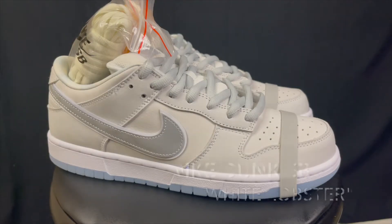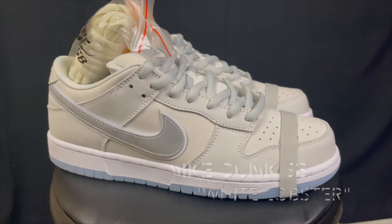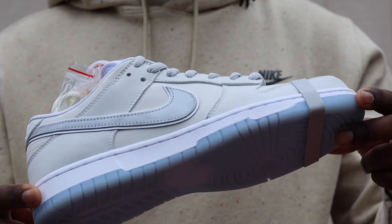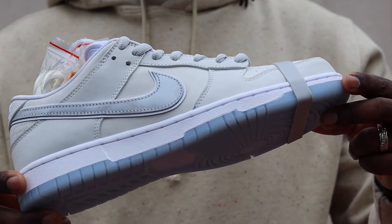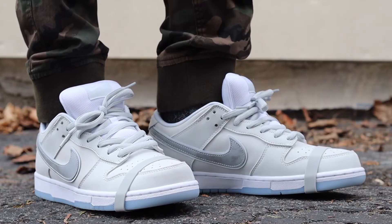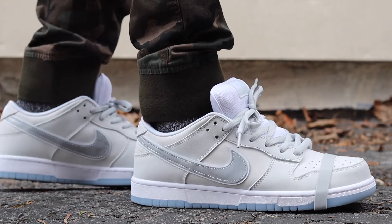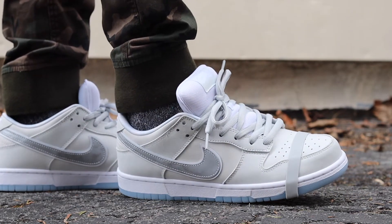What's going on everybody, General315 back again with another sneaker review video. I'm crushing these videos right now — I just want to get all of them out. I do have a few more to do before I'm done and caught up, but with this one today I got these from my friend Rose.